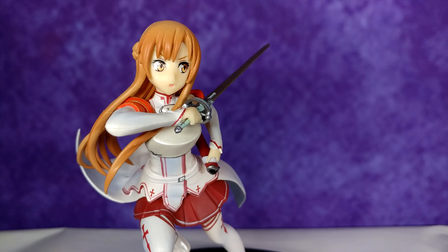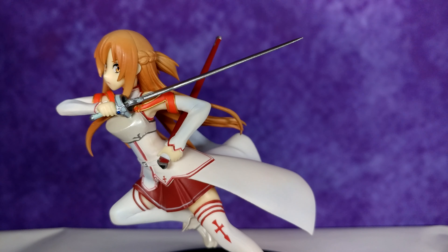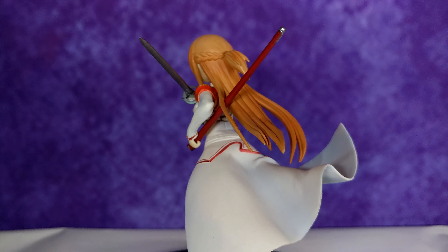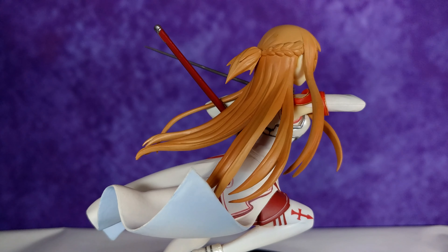The figure itself is pretty good for being a prize figure. It's sculpted really well — the skin tone and hair color are spot on. The level of detail is quite impressive for a prize figure, especially on the sword and sheath. Her boots look really nice as well, and her hair and dress have a natural flow that complements her pose really well.